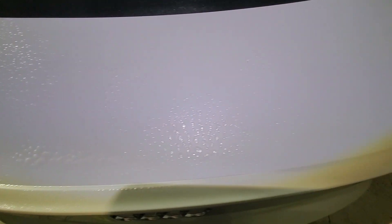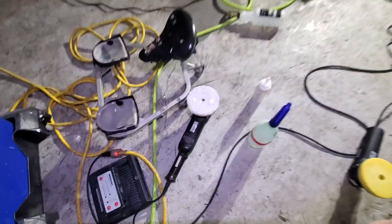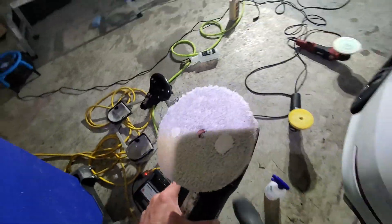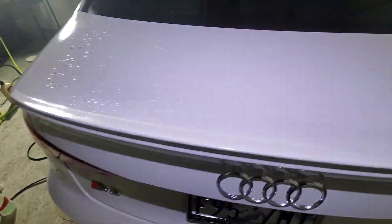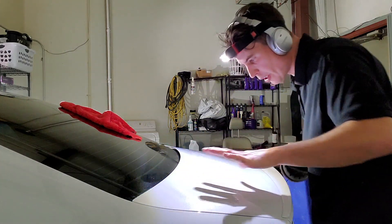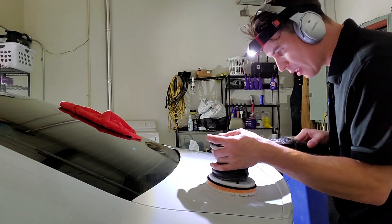I'm going to give that a second to dwell, and while I do that, I'm going to grab my polisher, which so happens to have an Oberk Supreme Cut microfiber pad. Let's take a look — I'm seeing a lot of contaminants on this hood turning purple while the paint is still wet.